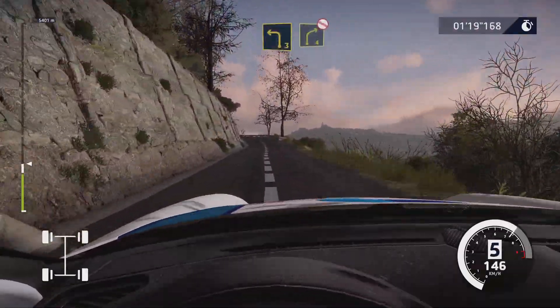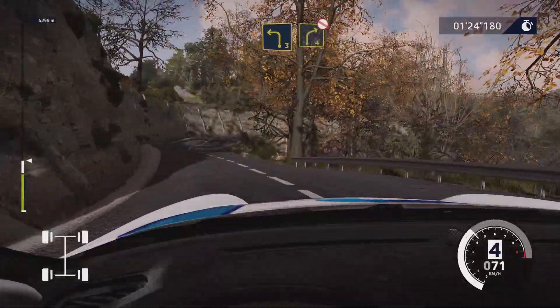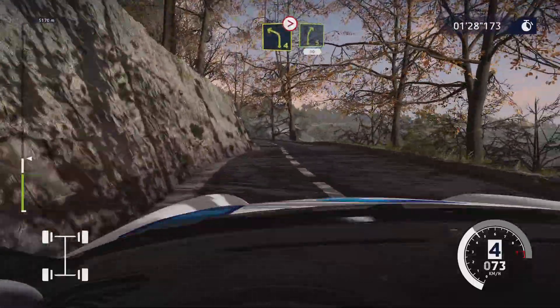Left 3, medium, into right 4, don't cut. Into left 4, tightens, medium, into right 5, short, 50.